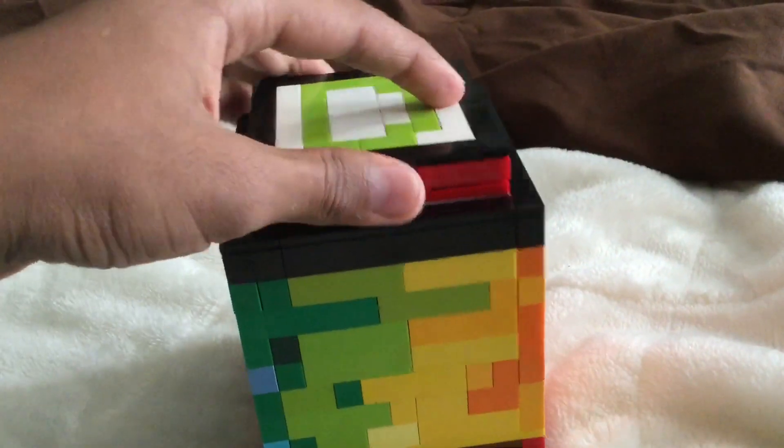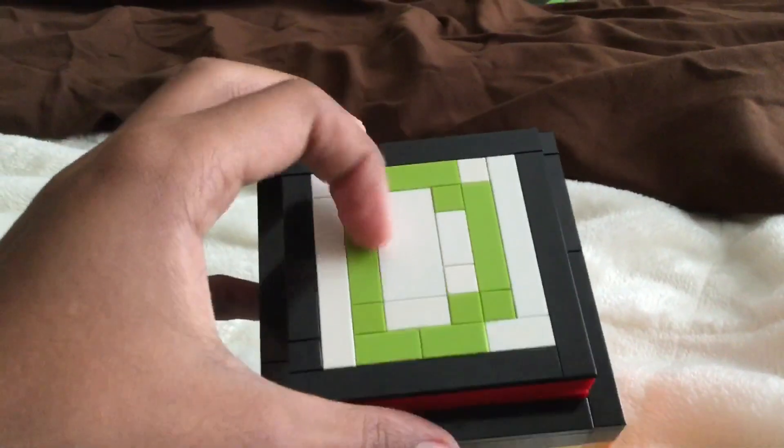We got this box here — it's a cube, I guess. We got this piece on top, that's for later. We got a D on top of my name. The sides go: red, orange, yellow, green, blue, purple, pink, and then it goes back to red.